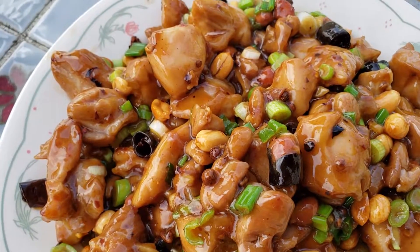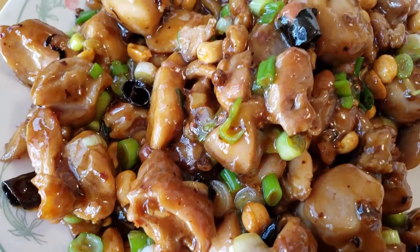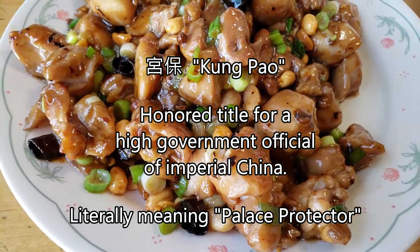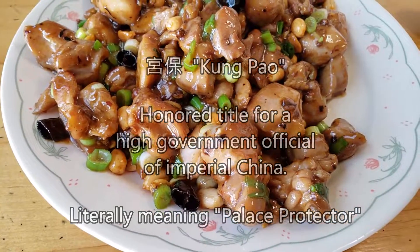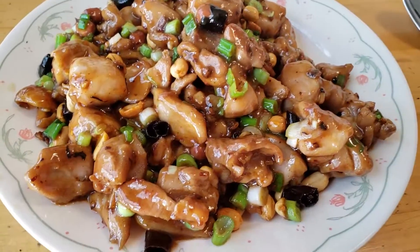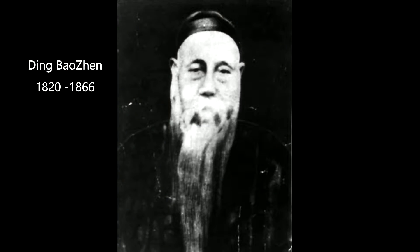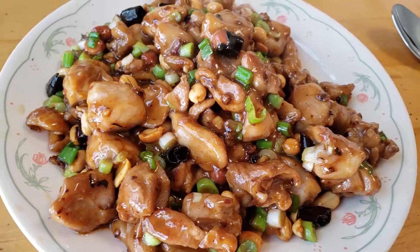Smells good. This is Kung Pao Chicken. A lot of people don't know what Kung Pao means. In Chinese, Kung Pao is an honor title for a high government official — only the highest official who has done the emperor's great service can be called Kung Pao. This chicken was named by a very famous Kung Pao in the 19th century Qing dynasty, who loved the way this chicken was cooked, so they named the dish after him: Kung Pao Chicken.